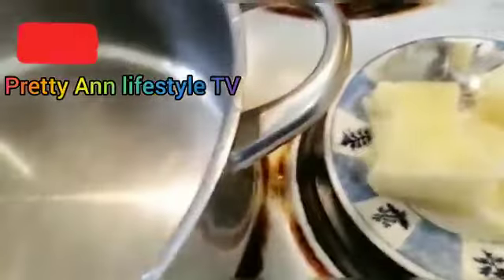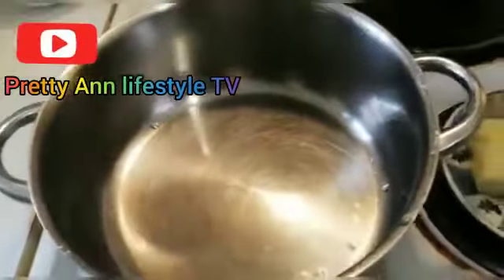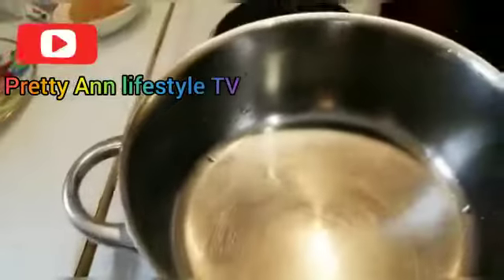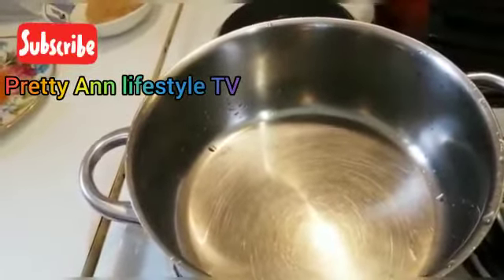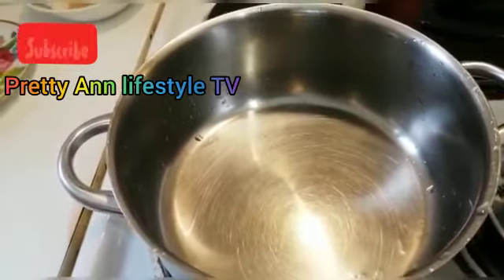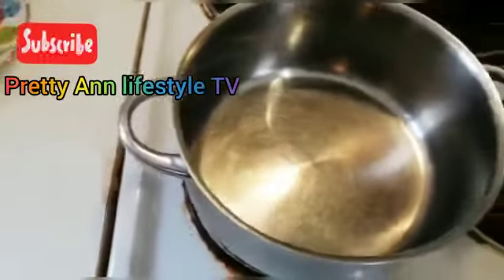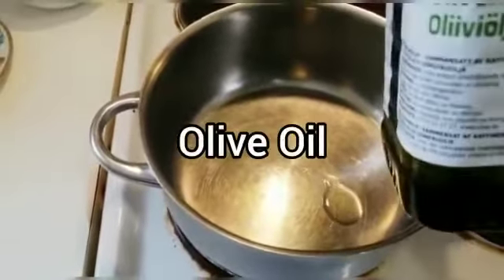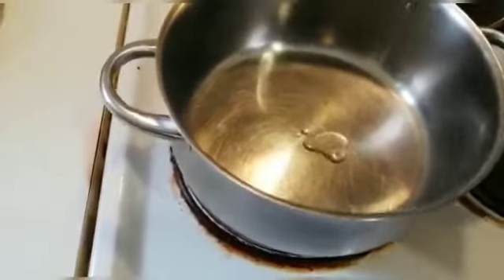The yam is ready. I've put my pot on fire which I'm going to use for the egg sauce. I've washed it and I'll allow the water to dry before I start frying. Let's wait about two minutes for the pot to dry. Our pot is dry now — as you can see there's no more water left.